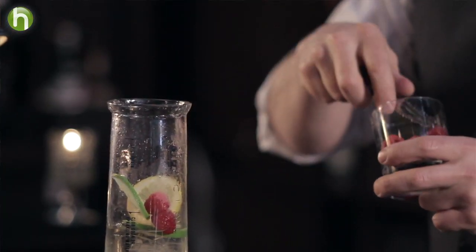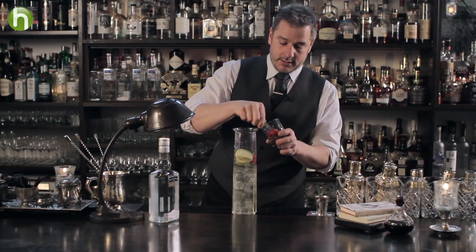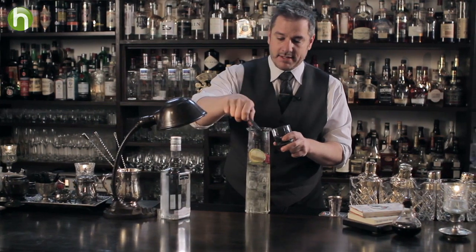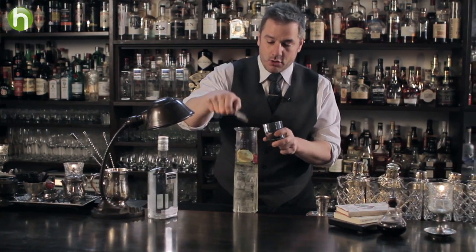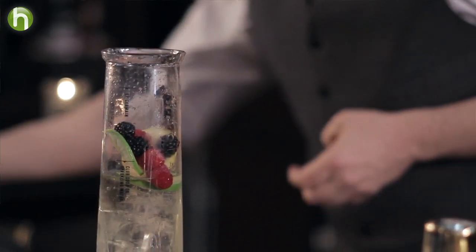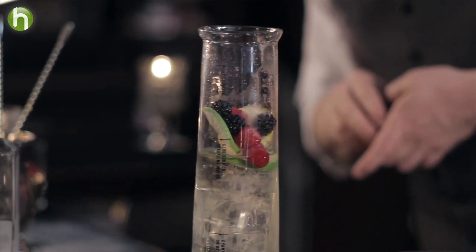A little bit of raspberry, a little bit of blackberry, blueberry, you name it. Ugly fruit, passion fruit, mango, peaches. Throw it in there. Whatever floats your boat and makes you a little bit happy.